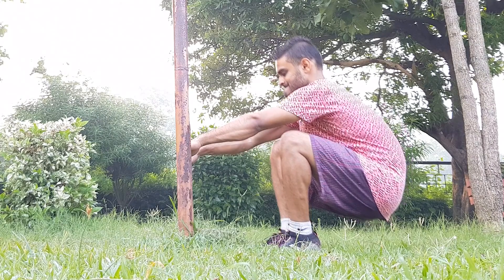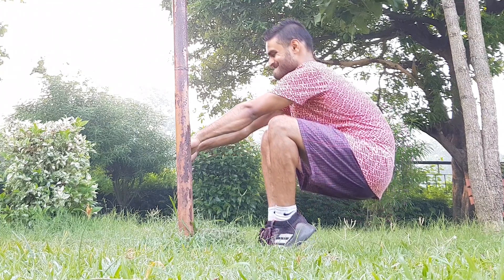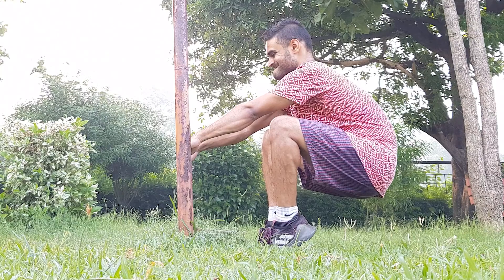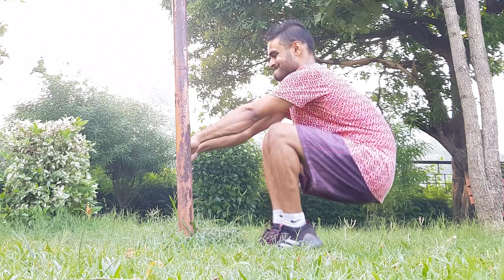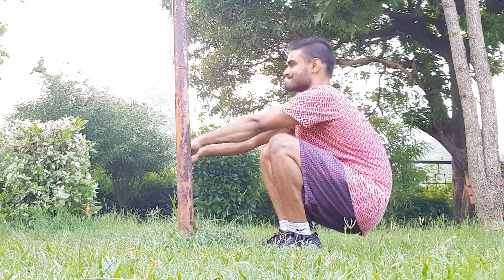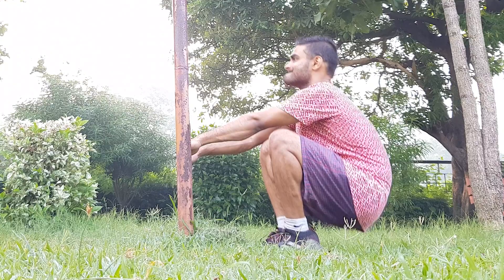Seated calf raises. Doing a calf raise with this posture already engages your calves before you even hit them — you've already put your calves under tension, and now you're going to overload them with even more tension, meaning double the load by simply changing your posture. It makes total sense to include this move in your calf day workout. Do this move for 15 reps.